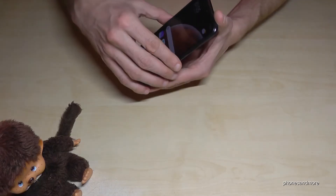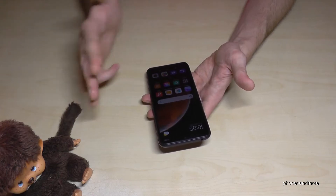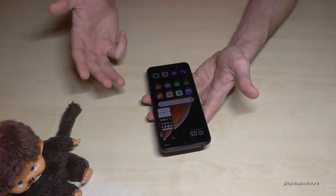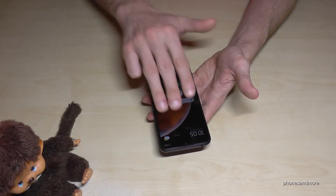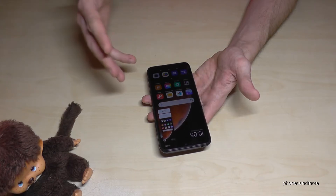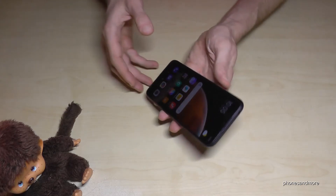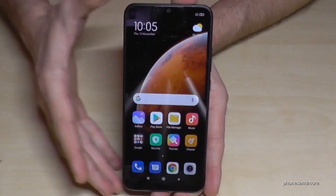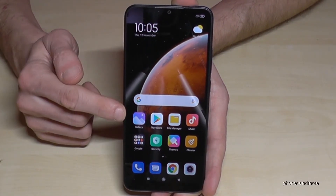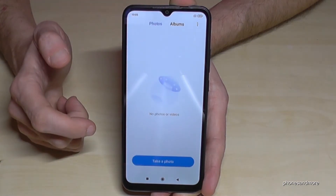There's another way to take a screenshot by using three fingers. If you swipe them across the screen, you will have a screenshot. One more time — swipe three fingers across the screen and you will have a screenshot. This requires a bit of training, but it is a very nice way.